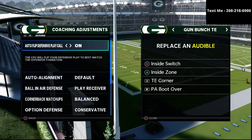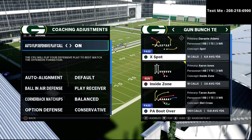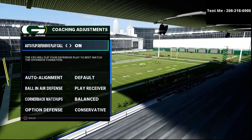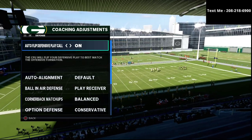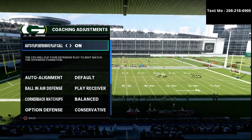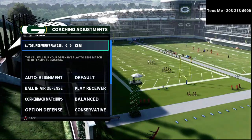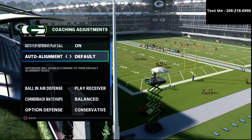That way you can get access to all of the videos and all of the schematics behind it — the entire system, the entire guide. You can get that defensive guide for just $15 in the description. But for the Bunch Tight End specifically, this is how we're going to set up our defense. You're going to see here we have auto flip on and auto alignment set to default.